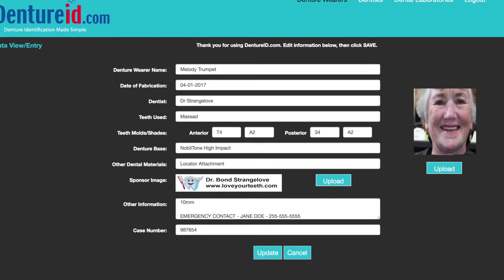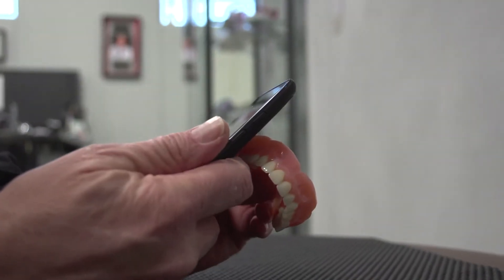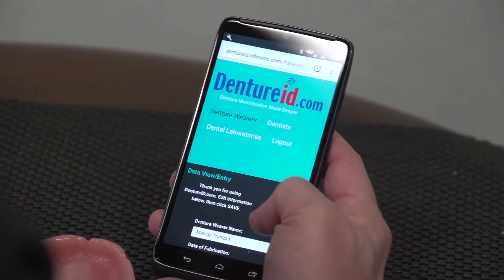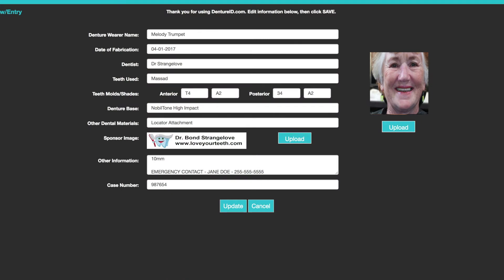This information could be important to identify and contact you if your denture is found. In addition, if your denture requires repair, this information will be extremely valuable to your dentist or denturist who must match the size and color of your denture teeth or color of your denture base. There is additional space to place other information about the appliance, such as implant components and attachments.